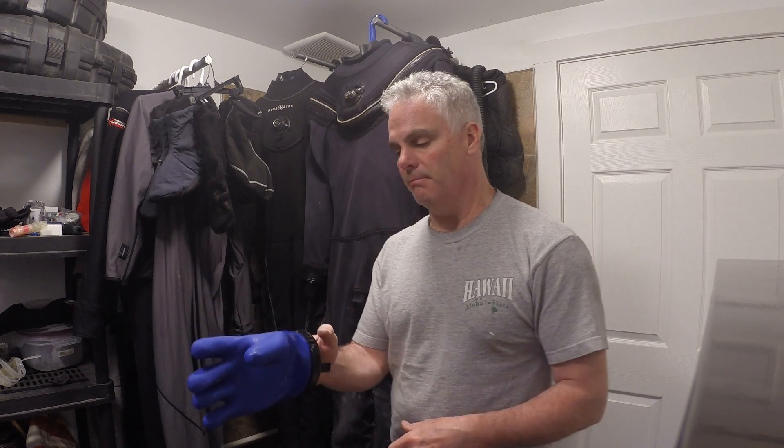Hi, I'm Kent and I'm going to show you the Antares gloves and the PSI dry glove system. I've used the Antares for quite a few years now and I've had multiple love-hate relationships with these gloves.